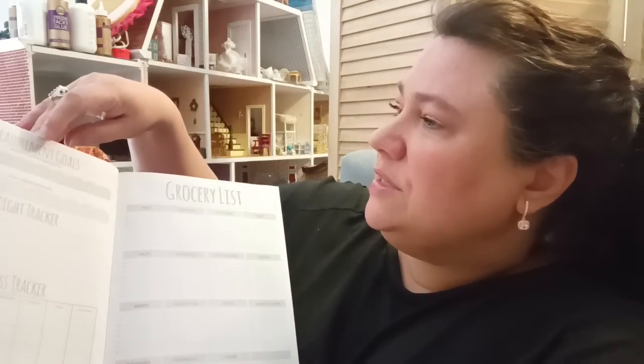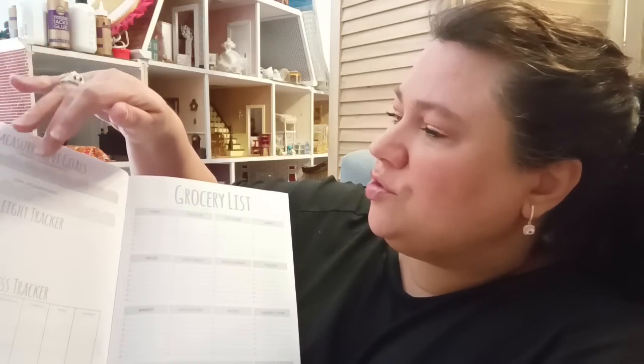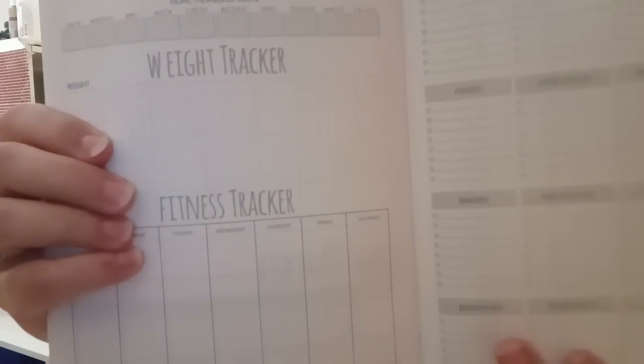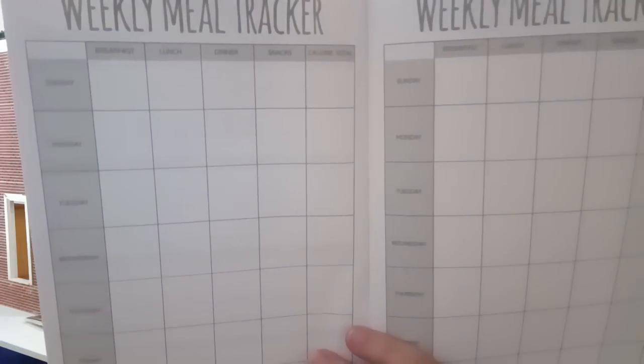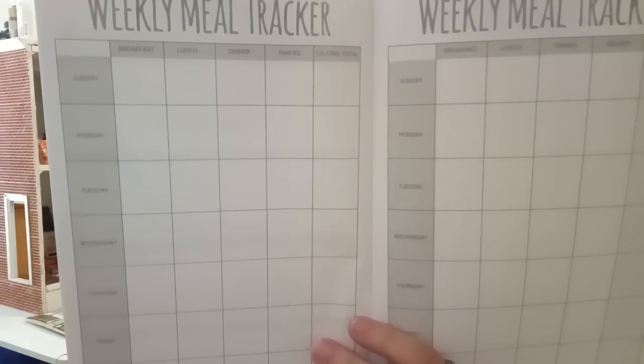So here we have: if you dare, put down your measurement goals, your current measurements, your weight tracker, and fitness tracker. Then you have your grocery lists, your monthly goals, and your mood tracker — because your mood plays a lot into it if you're an emotional eater like me. We also have your weekly meal tracker, so you can see where you're going wrong, what days you gave yourself a little leeway, how you felt, and whether you were eating out of emotion or real hunger. I always like to write those things down. For $1.25, if you're on a lifestyle change, this is a great way to incorporate yourself into something a little bit better.